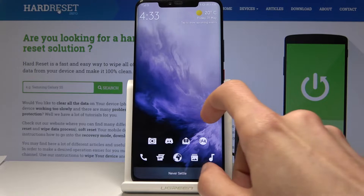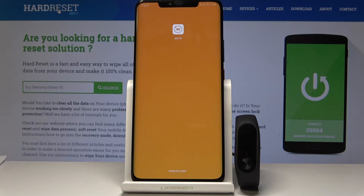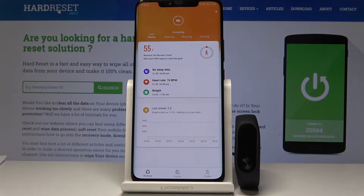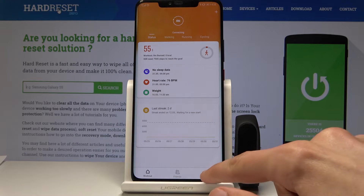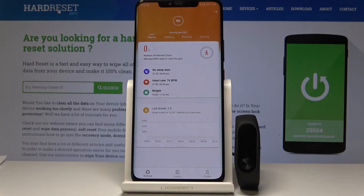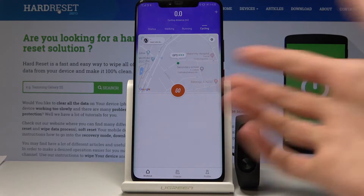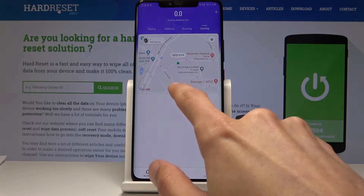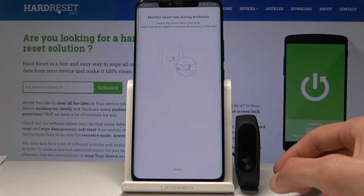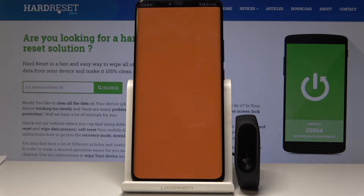I'm gonna start off by opening up the app which is called Mi Fit, and from here, assuming you're already connected, you can go into the profile alongside with having this completely new addition. You can have walk, run, cycling — you can quickly access it, just tap on go and it will start scanning or monitoring it.